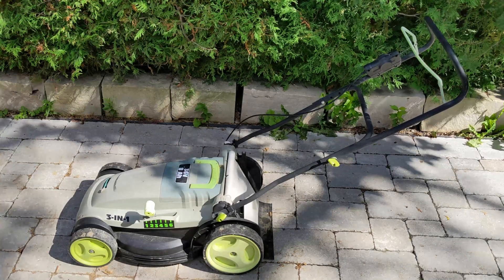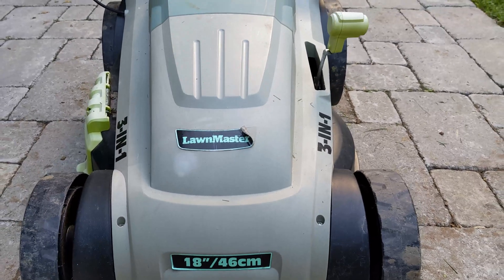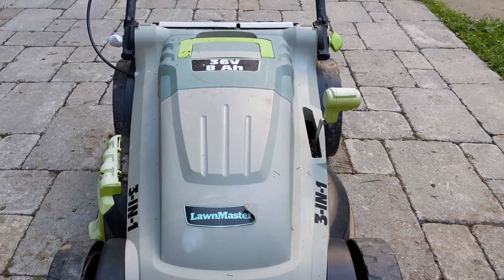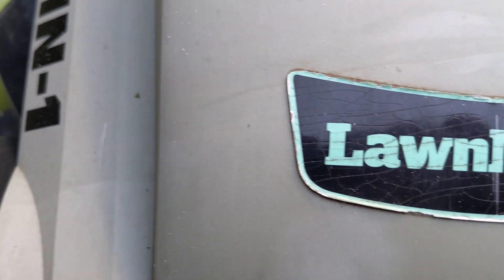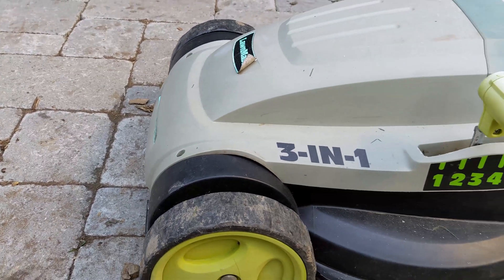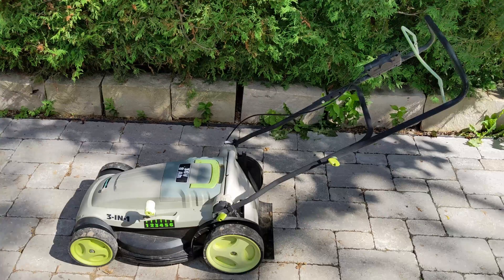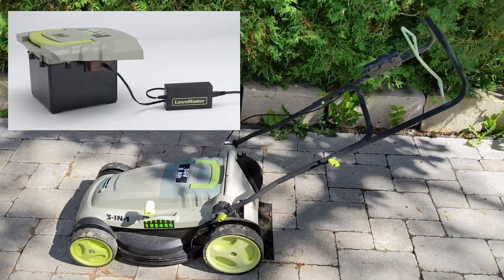This is a Lawnmaster 36V battery powered lawn mower. It's one of the earlier generation of mowers which commonly used multiple lead acid batteries as a power source. These older battery powered mowers themselves are generally good — they cut grass well, are simple to use and are reliable. The thing that lets them down is their prehistoric lead acid battery pack.